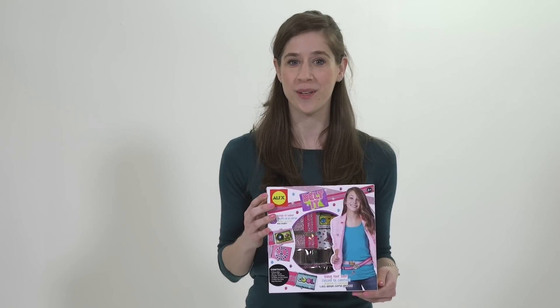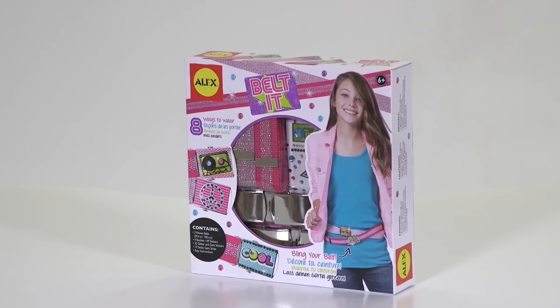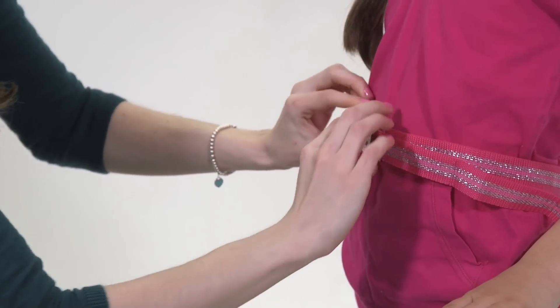Here's a great fashion project your little girl will love to make and wear. The Belt It kit by Alex Toys includes everything needed to bling your belt and personalize it with cool words and initials.